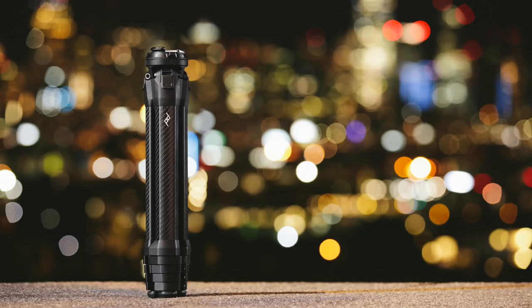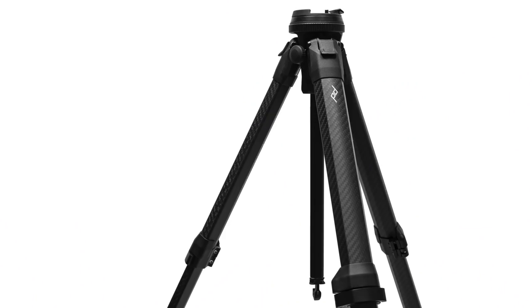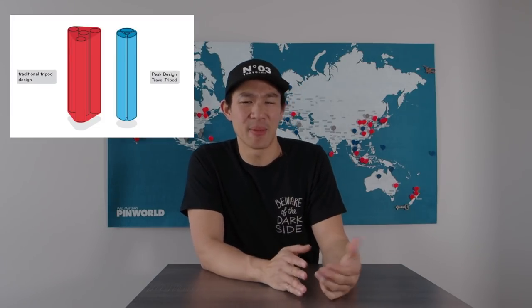I never thought I'd say this, but this tripod looks sexy. Peak Design spent four years designing it, engineering it, over-engineering it, as they're known to do. They've literally gotten rid of all that dead space you typically find in a tripod, which is what's allowed it to be so compact. The three legs aren't tubular — they're different. The whole thing comes together to look like a giant tube, basically the size of a water bottle. And the carbon fiber looks awesome. If you're a car guy, you know you want carbon fiber mainly because of weight savings.